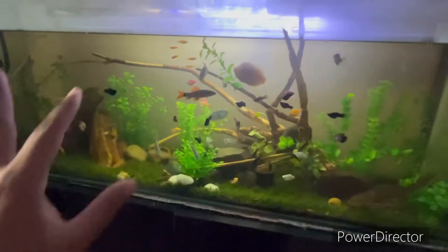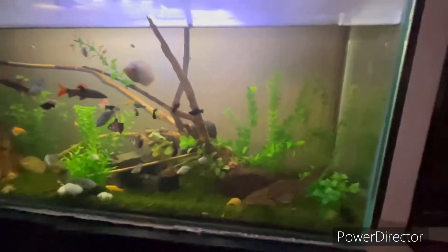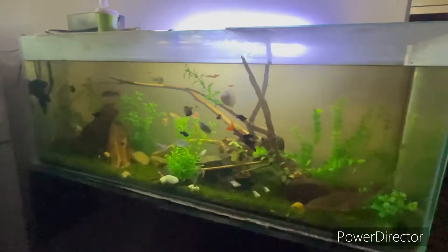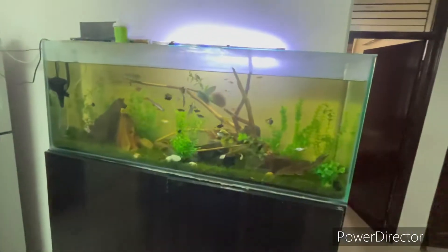There are mollies, rainbow sharks, gouramis, and Jewel cichlins in the tank. I have made a whole theme of green color — you can use a green color theme in the aquarium.